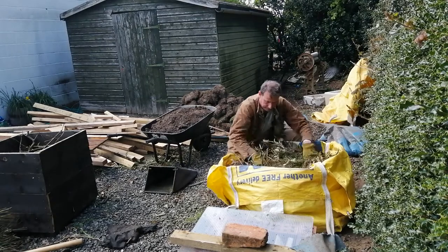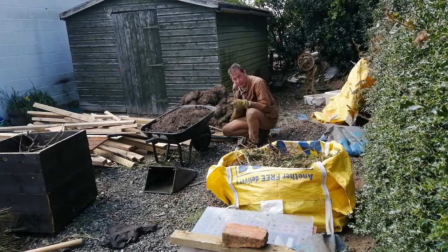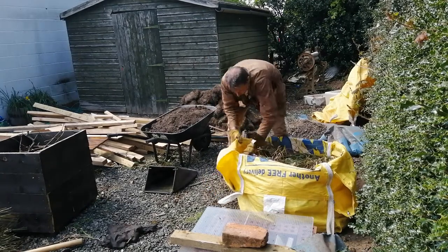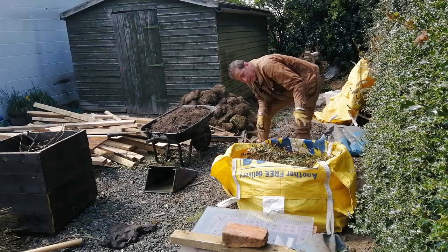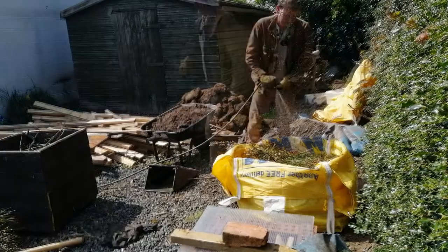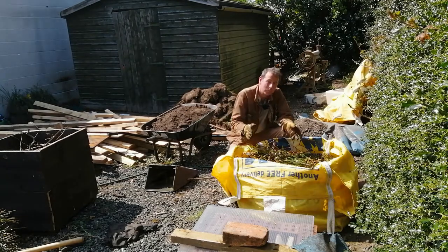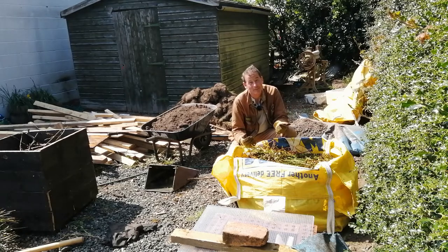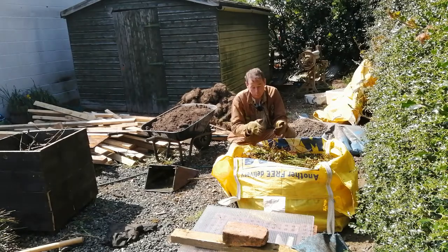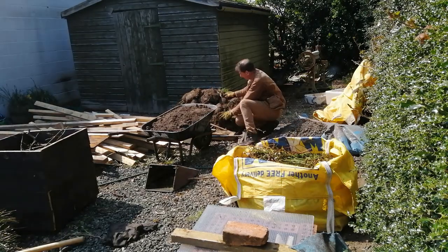The next ingredient will be the saved turfs, but before I put those on top I'm going to water this layer in, because the turfs may act as a cap and prevent moisture from getting through. Another benefit of the hugelkultur approach is that as decomposition begins it produces heat, and that heat feeds into the soil above. The average soil temperature in your hugelkultur mound or raised bed should be higher than the surrounding ground, potentially giving you a couple of extra growing months.